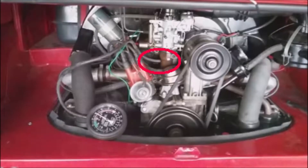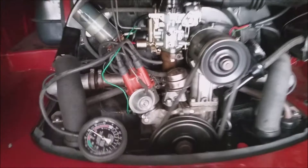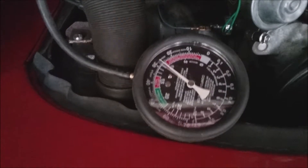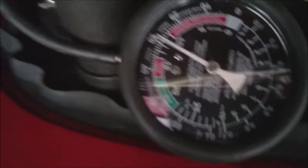By chance, this engine also has a vacuum fitting on the manifold under the carburetor, which not all engines have. I'll connect here and get pretty much the same reading with the steady twitch of the needle. Note that the engine sounds normal when revved up and did not drive too badly — the valve leaking was not bad enough to cause a completely dead cylinder.